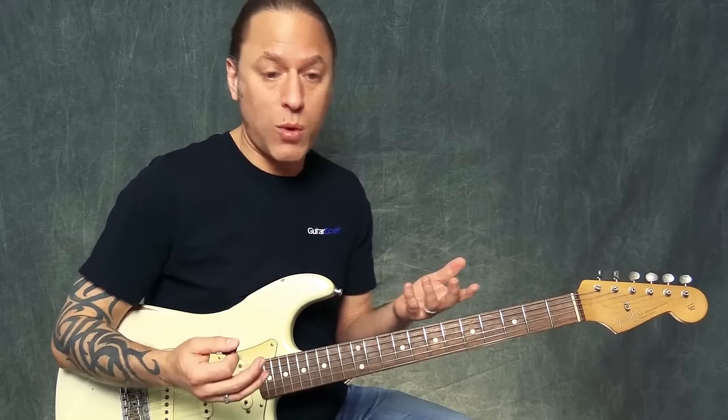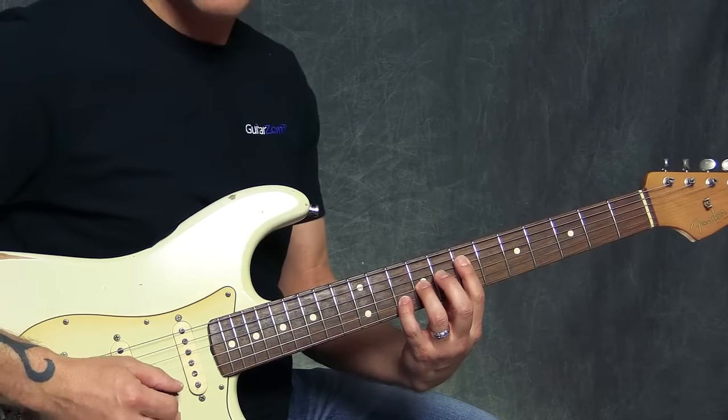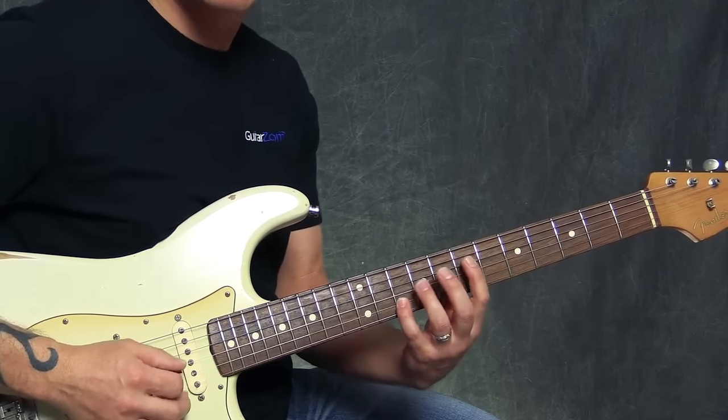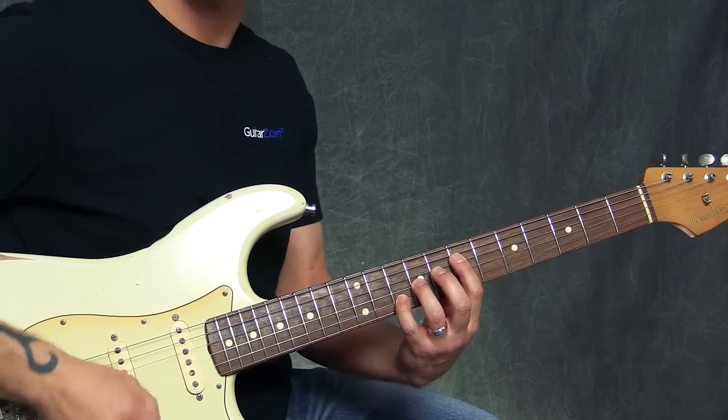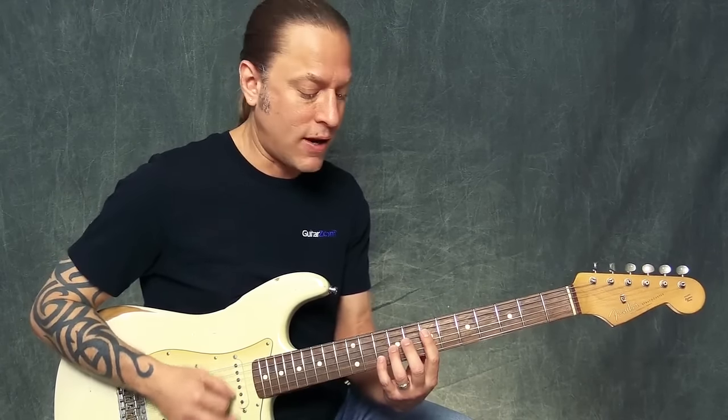We're basically doing a 12-bar blues here. I'm using an A power chord — playing 7, 9, 10 on the 2nd, 3rd, and 4th strings. You could play the A chord anywhere, but I think it sounds kind of appropriate for the song.